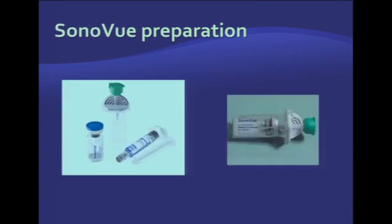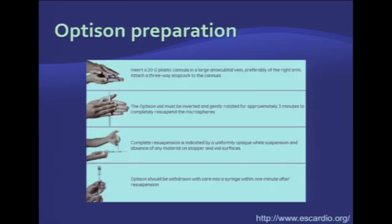Sonovue is supplied differently — it comes as a dry powder of microbubbles. It comes in a kit with a pre-filled 5 ml syringe used to reconstitute Sonovue microbubbles through a specially provided pin. This pin prevents bursting of the microbubbles while transferring them from the vial back into the syringe. Optison is supplied as a ready suspension of microbubbles. It's agitated by gently rotating the vial for approximately three minutes and then is ready for injection. It has a couple-hour shelf life once agitated and can be used for different patients if needed.